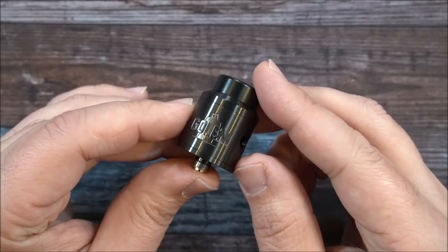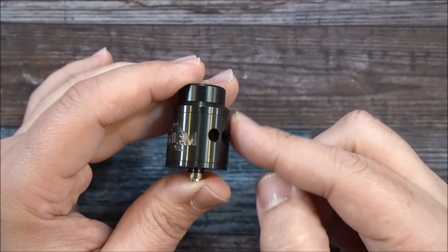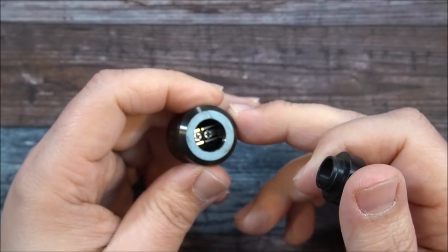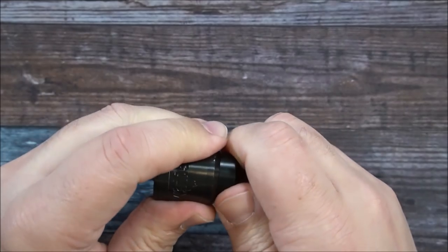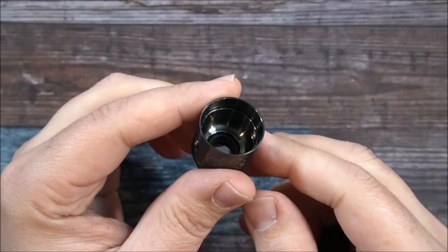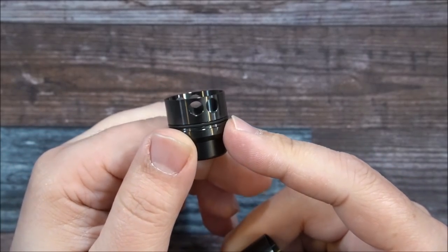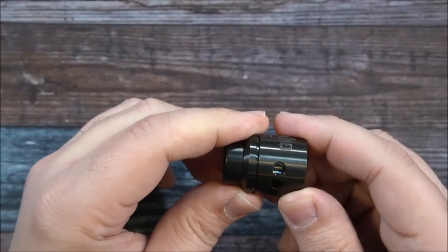The Golem logo is on there and it comes in two colors — black and stainless. There's an 810 drip tip on top. One thing about this RDA: they were inspired by the original Goon, and the Goon top caps actually fit on this build deck. Inside the top cap you've got a nice conical design. Push that up and you can see the AFC ring. The machining on this is just beautiful — couldn't find any flaws with it.